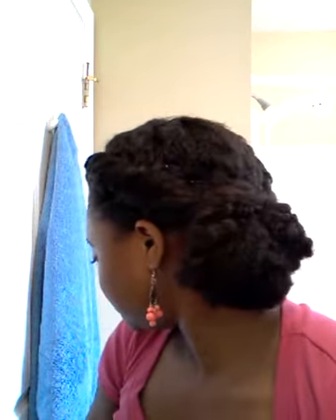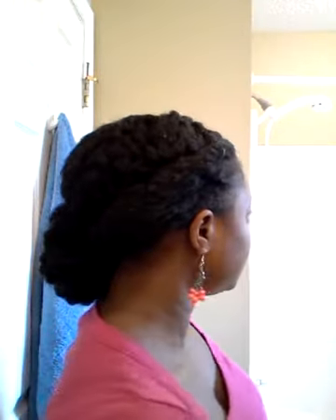Hey, if you would like to know how to get this style, stay tuned. I'm starting out on an old twist out. My hair is really stretched right now. All you need is bobby pins and a couple of ouchless bands, and I'll start on this side.